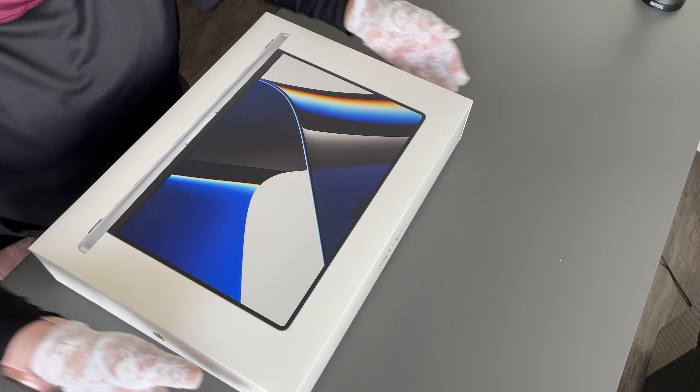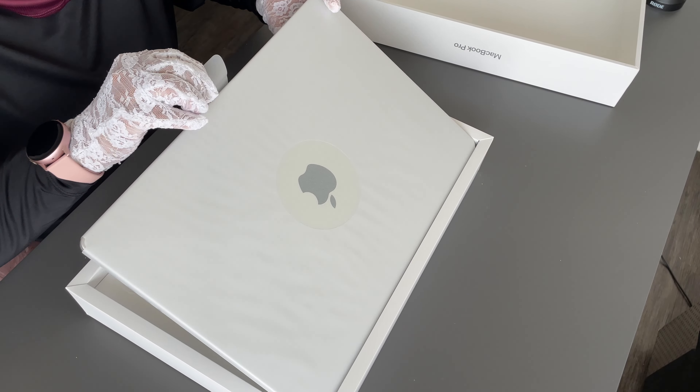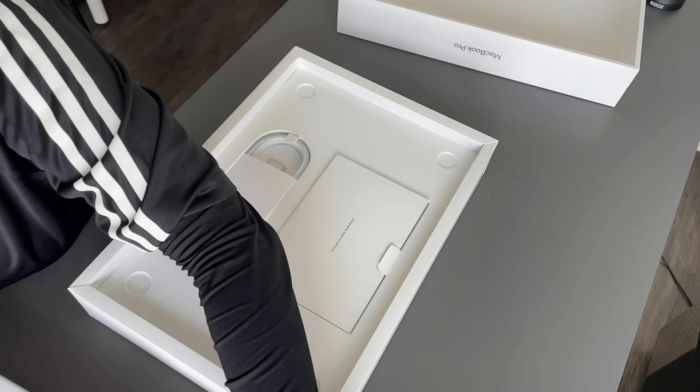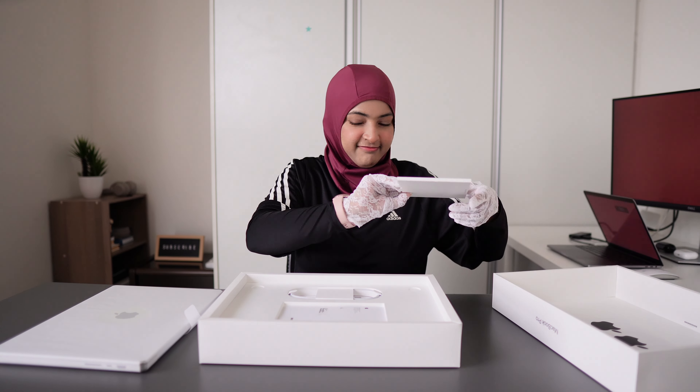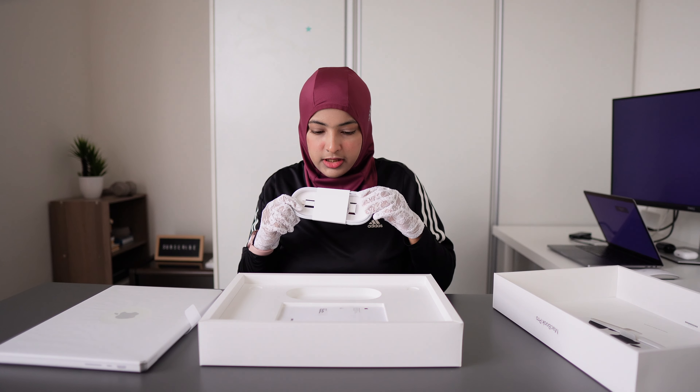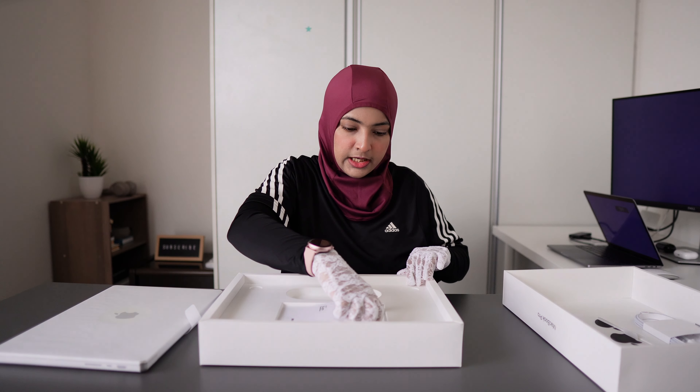Oh, this is heavy! I had to wait five months for this laptop — ordered in the first week of February, finally received it in the first week of June. This is so heavy, it's 2.2 kilos.